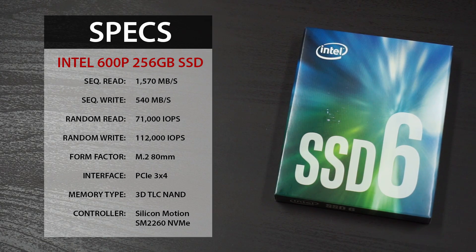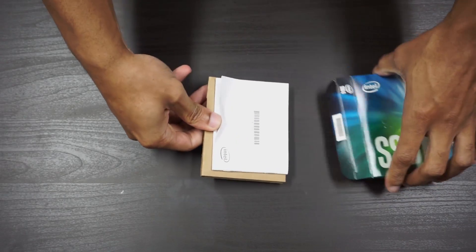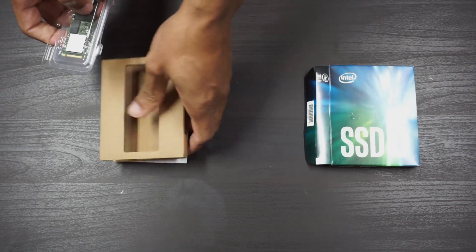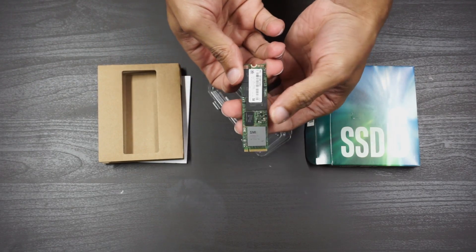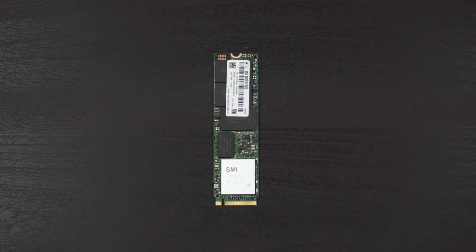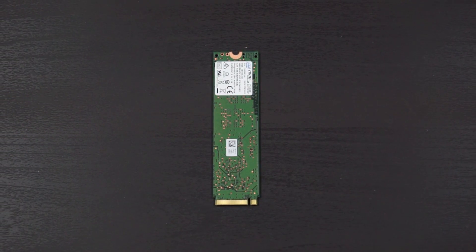Taking a look at the specs, you'll see that the 600p uses 3D TLC NAND and a Silicon Motion controller. The drive features Intel's now standard tie-dye looking box color scheme. Internally you'll just find the manual and the drive. The drive is pretty basic — it has its controller as well as the die, no heat spreader. Around back you'll just see the Intel and NVMe logo.